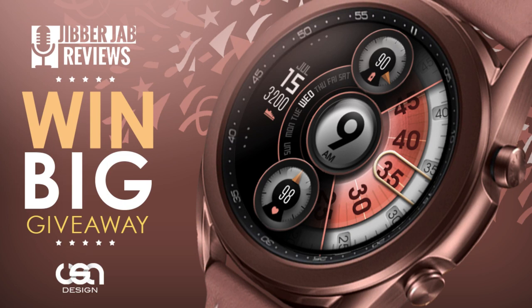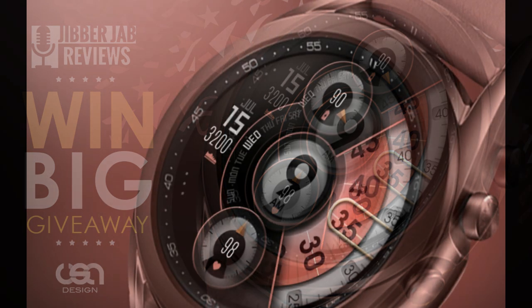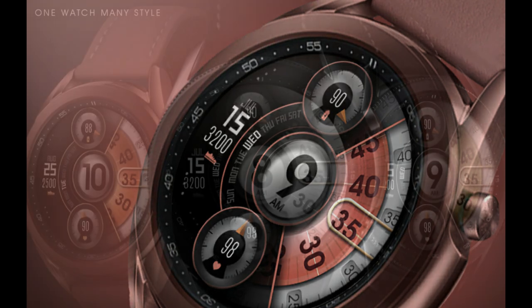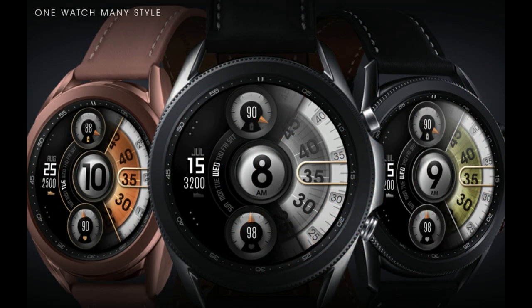Welcome back to the channel everyone and thanks for tuning in to another watch face review and giveaway. For today's episode I have another new release to share with you from our friends at USA Design. This one is an all-digital watch face but it has a very unique and creative way to display the time, plus you get some great shading details that just ups the quality factor even further.